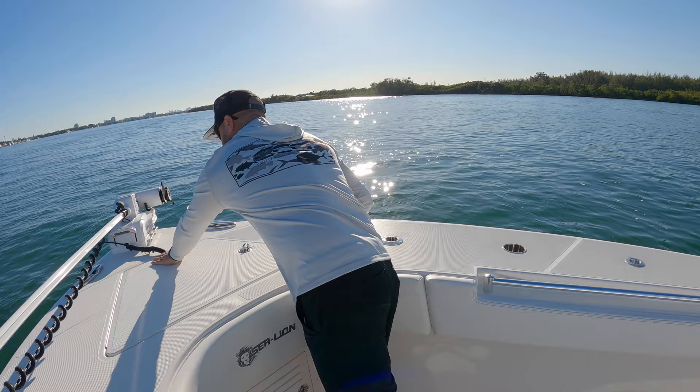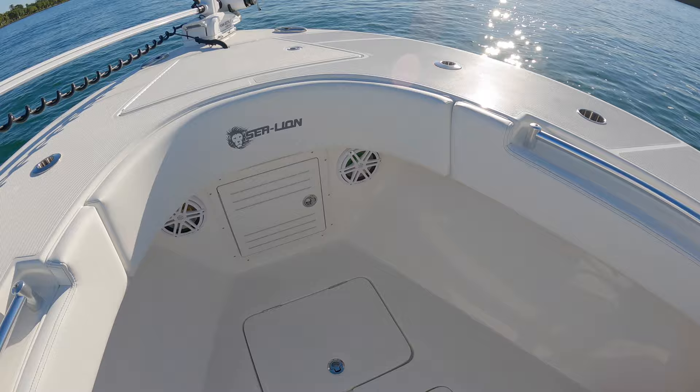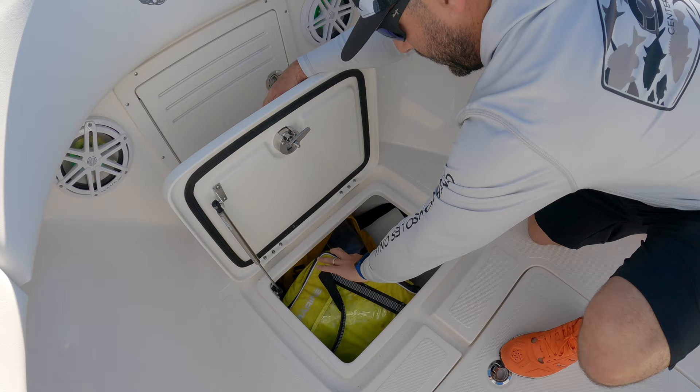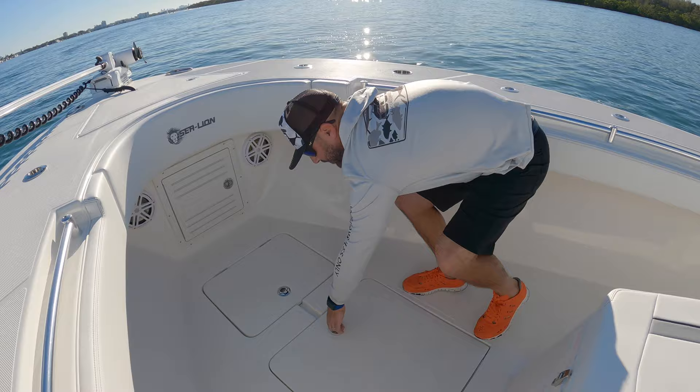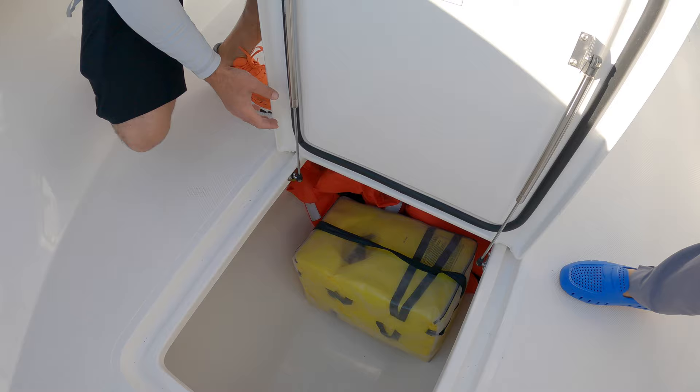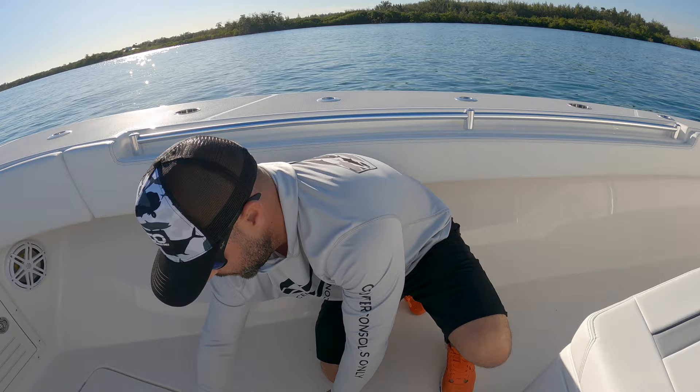You can pop that trolling motor out of the way when you're not using it. There's a nicely finished anchor locker up here at the bow. This is a 10-foot beam on this 34. Working our way back, you've got a lot of storage space — small additional storage where you can fit a bucket, throw your cast net, dock lines, anything you want to store out of the way. There's also a fish box at the bow, very nicely finished with a nice husky gasket to keep water out. This actually works all the way underneath the coffin box option they went with here — a ton of storage, all insulated.